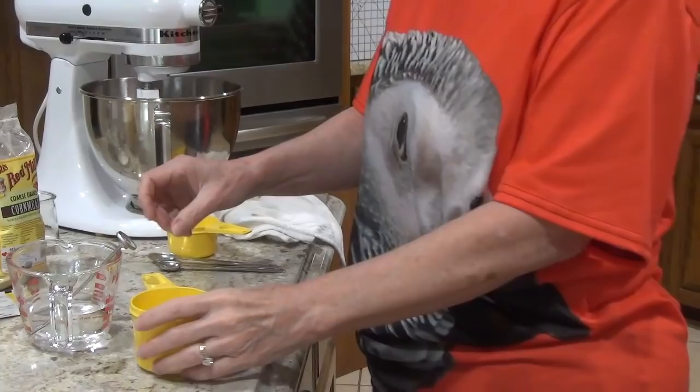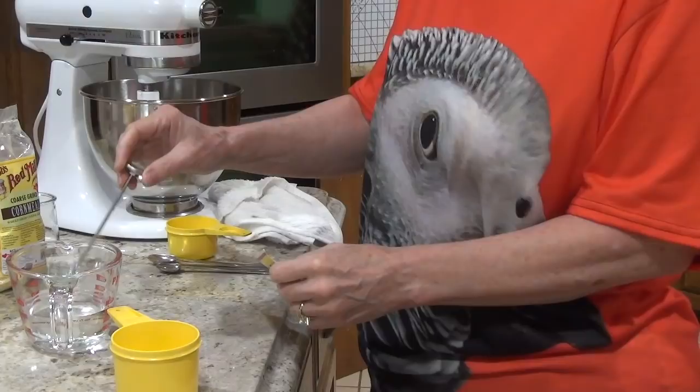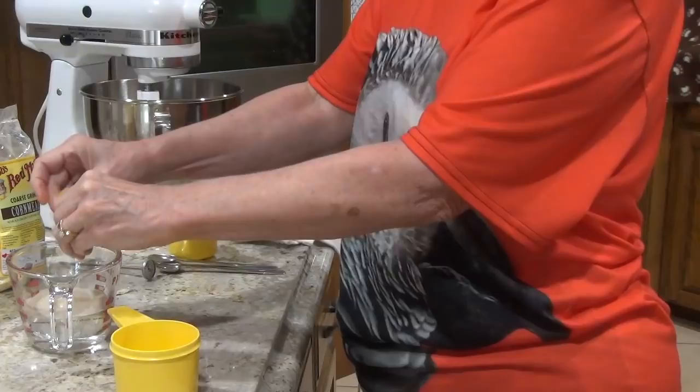We're going to start by proofing the yeast. To do that you get three quarters cup of water that's about 110 to 115 degrees. You don't want to kill the yeast, so the water has to be just warm — not too hot, not too cold. So you use a packet of yeast.